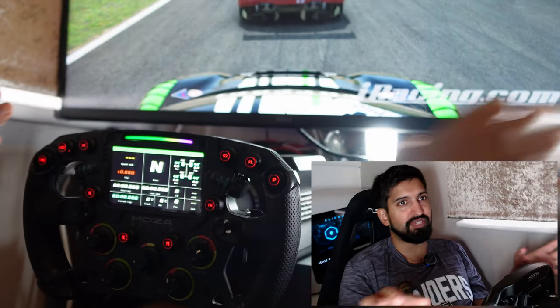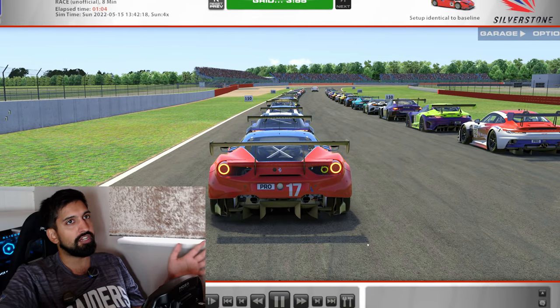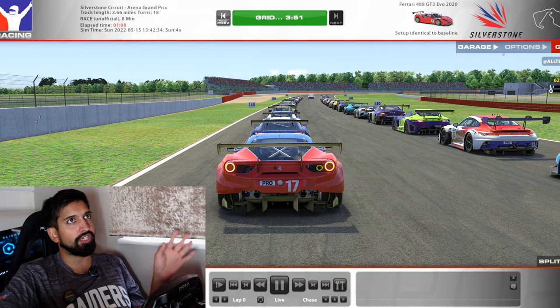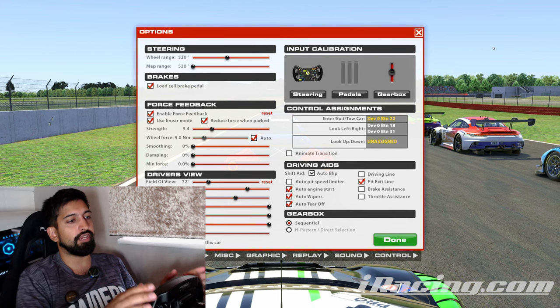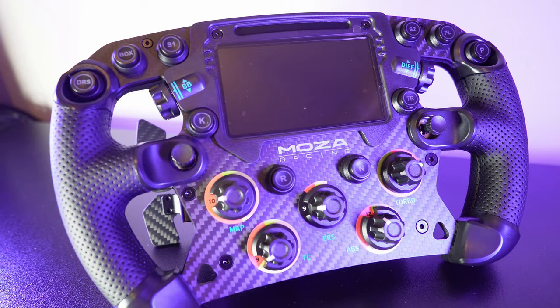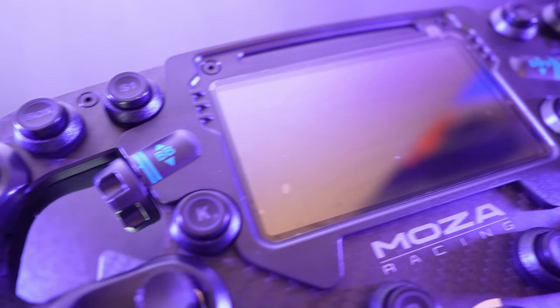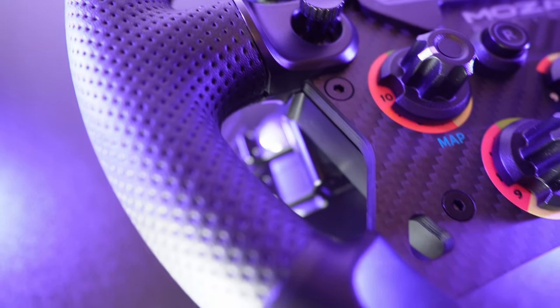How do you set up iRacing for the best possible experience? I know it's really complicated — we were all here once and iRacing UI is just horrendous. So we're going to go into the options menu and set up everything. Just to let you know, I'm running a Moza FSR rim on a Moza R9 base, attached to a GT Omega wheel stand — which is the cheapest thing you can buy.